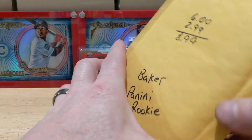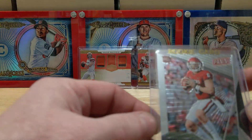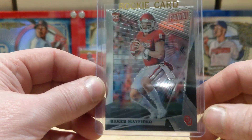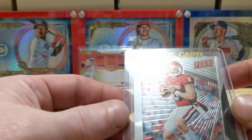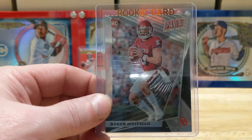Baker Panini rookie — 6 bucks. I'm not sure what's up with these, whether they came out of packs or not. I just seen it on eBay, thought it looked kind of cool, and I don't have it so I picked it up. Maybe one of you guys can tell me — I have no clue if these came out of packs or if this is some sort of Panini thing.